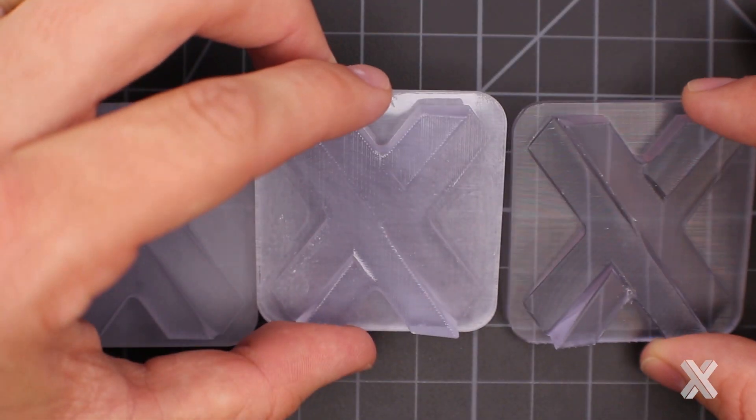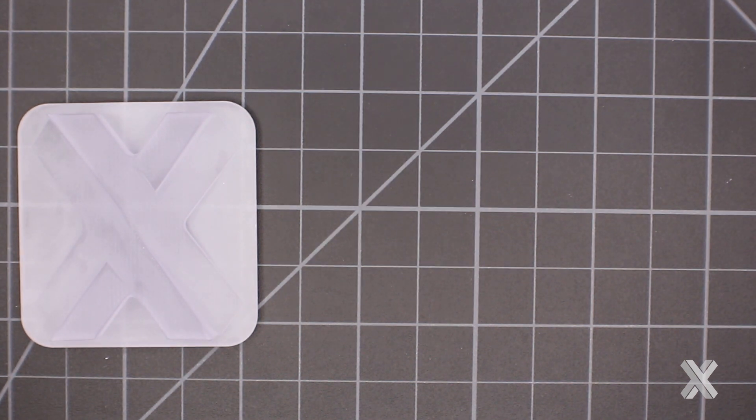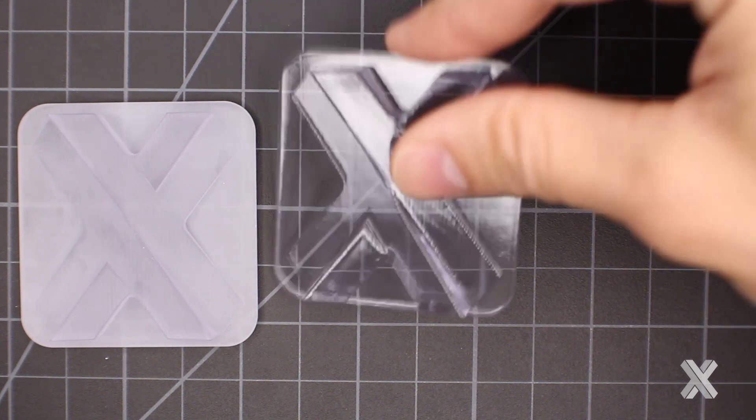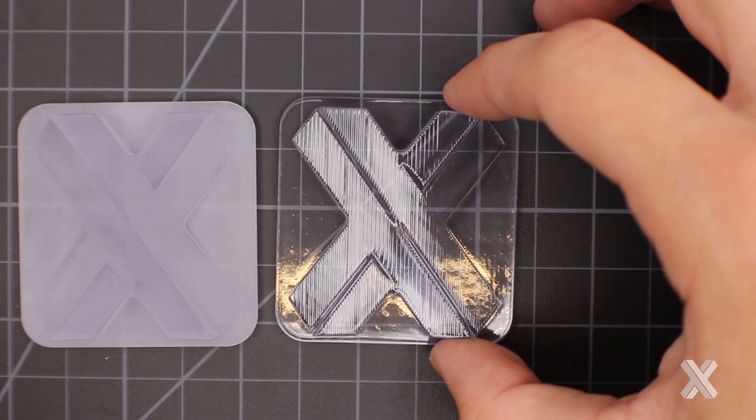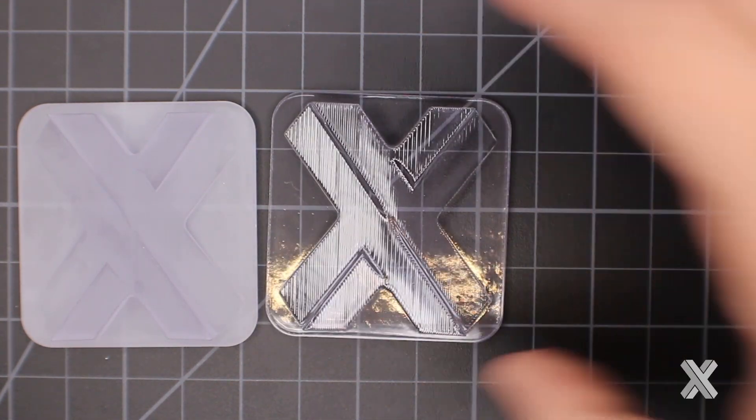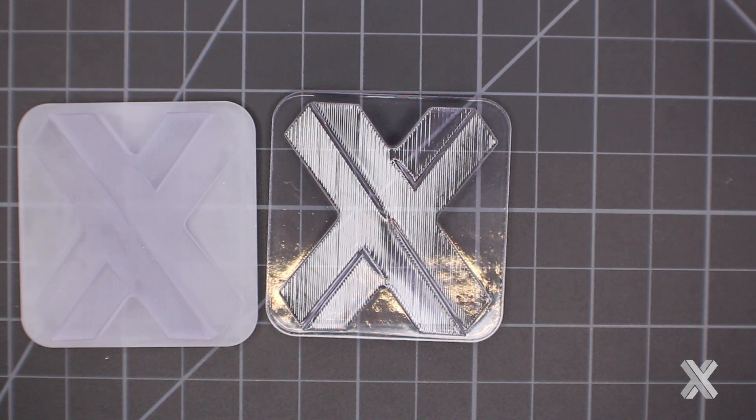Now let's talk about what we can do with custom. Custom clear is requested a lot, and there are a couple of ways to do it: quick clear and water clear. Quick clear involves growing your part, doing minimal processing, then doing two spray coats with a clear coat — that helps even out the surfaces and gives decent translucency. Think ice cube with quick clear. This is a manual process and you pay for that labor — it doesn't scale well. If you need 36 of these, that's 36 times the manual labor.